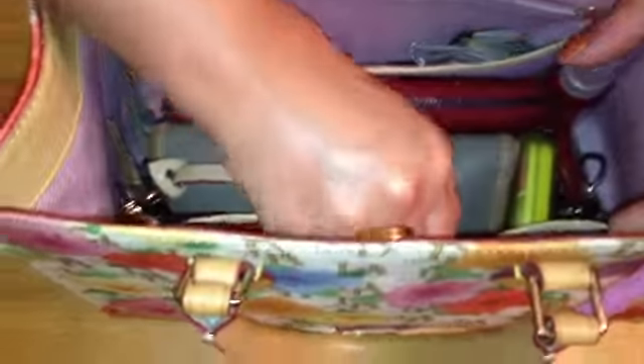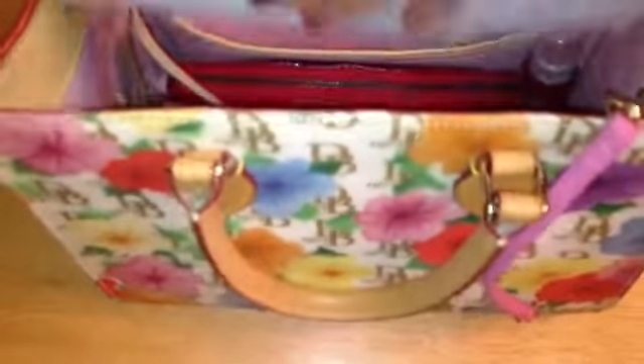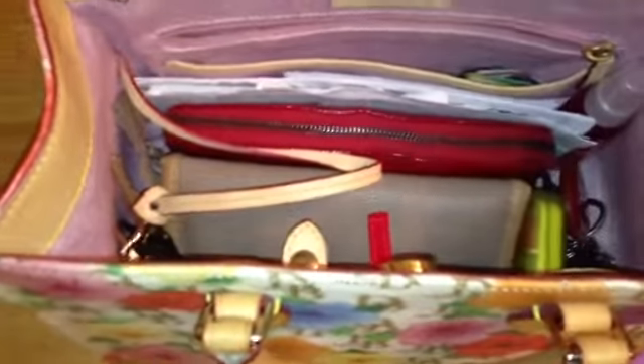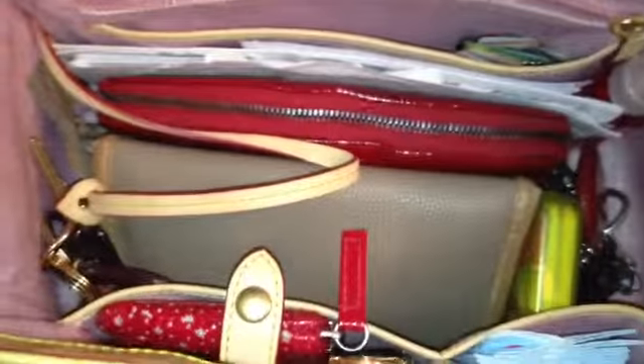Last but not least, the mail that I don't want to lose track of — it's stuff I have to return to school and things like that. So there we have it, the bag is all filled up with everything I'm going to need for the rest of the week. This is my Janine floral tote with petunia print.